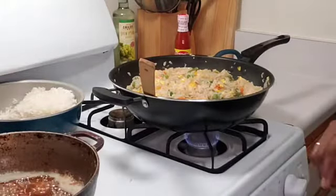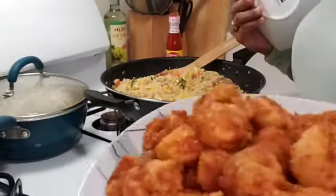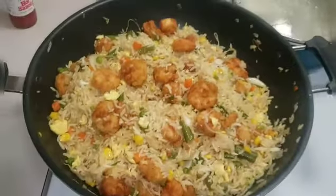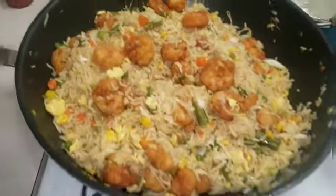I'm just going to go ahead and add my shrimp to it. See, it's nicely done — I fried all my shrimp nice. Guys, there goes my fried rice — my crispy shrimp fried rice!